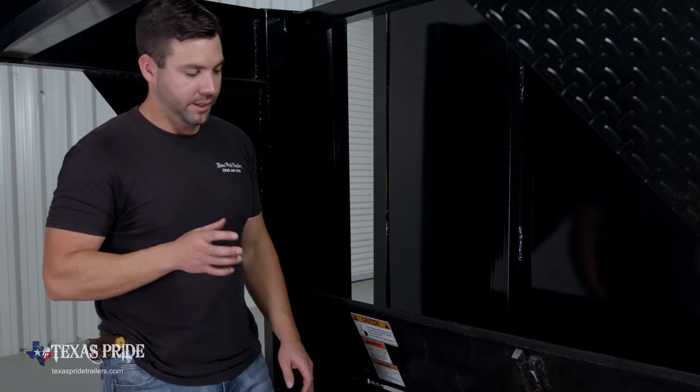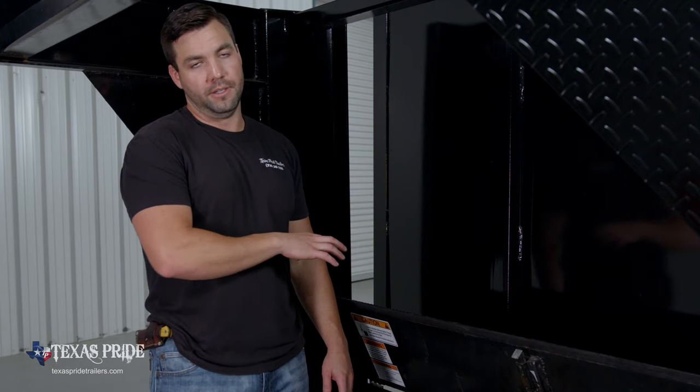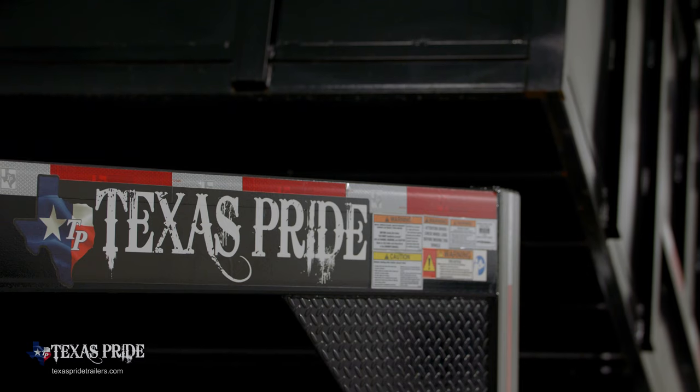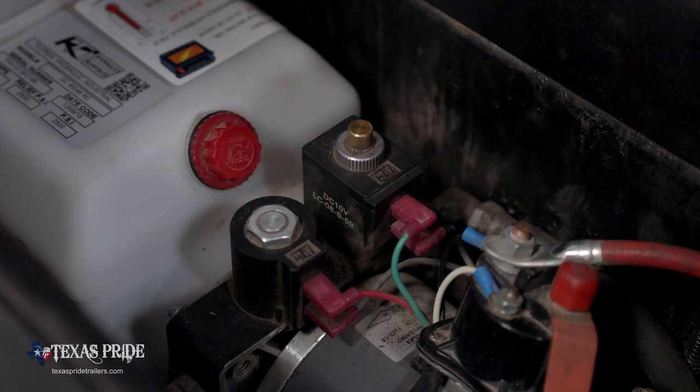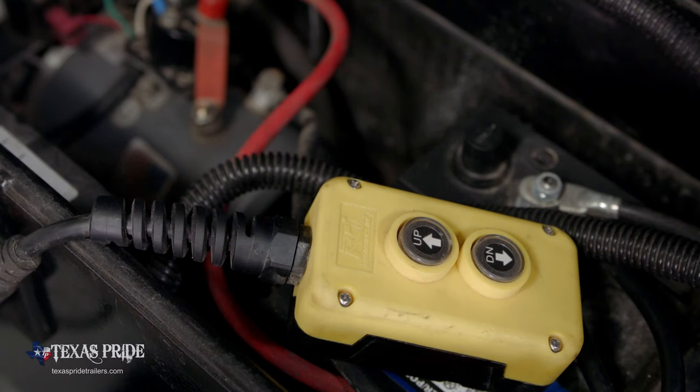Now we've ensured that we're getting all of the power we need from the batteries down into the hydraulic pump. Another potential problem you could see with the dump trailer is that it'll work in one direction but not the other. Basically, that could be one of two things — either an issue with one of the solenoids, either the up or the down solenoid, or it could be an issue with the remote itself.